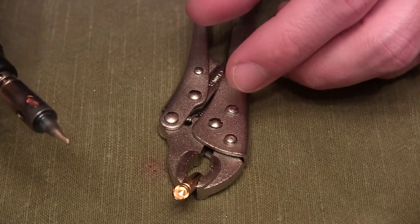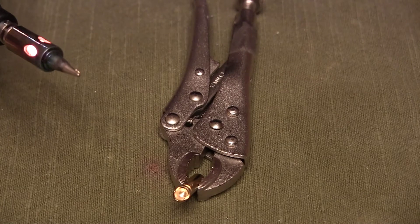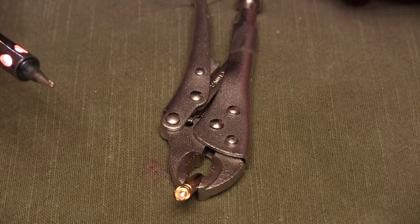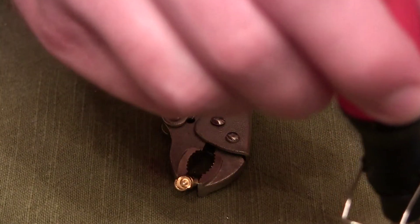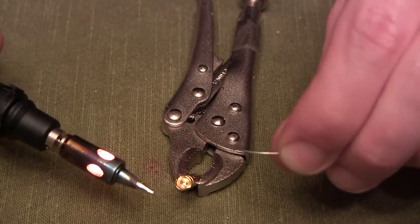First thing you're going to do is clamp your bullet connector. I like to use a vice grip — it's really small and I only clamp with very light pressure. Then you're going to tin your soldering iron tip.